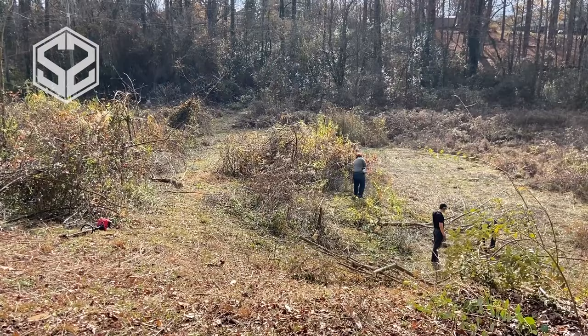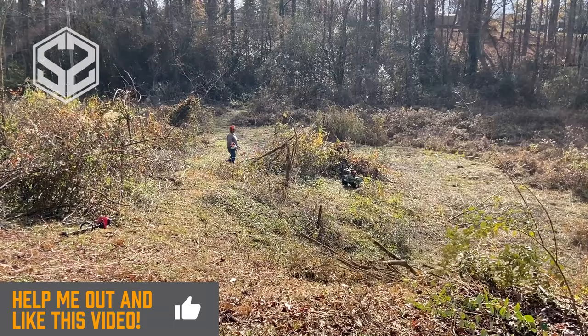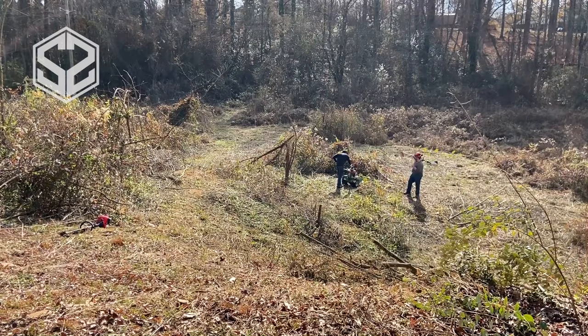Another thing to keep in mind while you're doing this — you're obviously going to want to have pants and long sleeves as well as gloves. If you're mowing through a ton of thorns like we've got here, it's just going to tear you up. You'll want to make sure you're covered up because this brush hog leaves you exposed to all those thorns as you're plowing right through it.